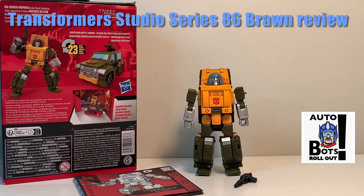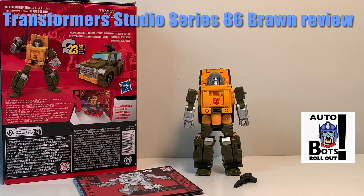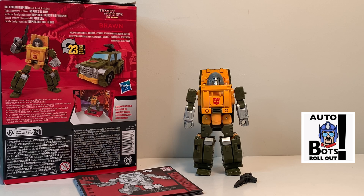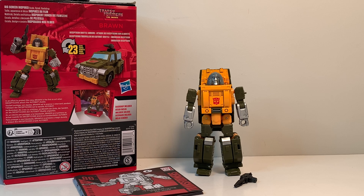Welcome back to another video review. Today we have the opportunity to take a look at Studio Series 86 number 22 for Transformers: The Movie — character Brawn. For the contents, this is what we get inside: Brawn the figure himself, one accessory — a blaster — and the instruction manual, which is standard for all Transformer figures.